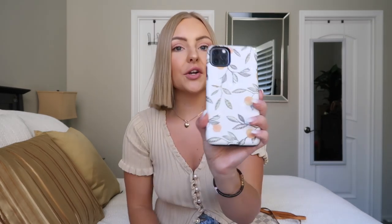Next up, my phone — and I have a new phone case! This one is by Case App and it's a super cute summery print with peaches, little flowers, and leaves. I really like this phone case — I think it's just so adorable for summer. I got it pretty recently and I'm super excited about it.